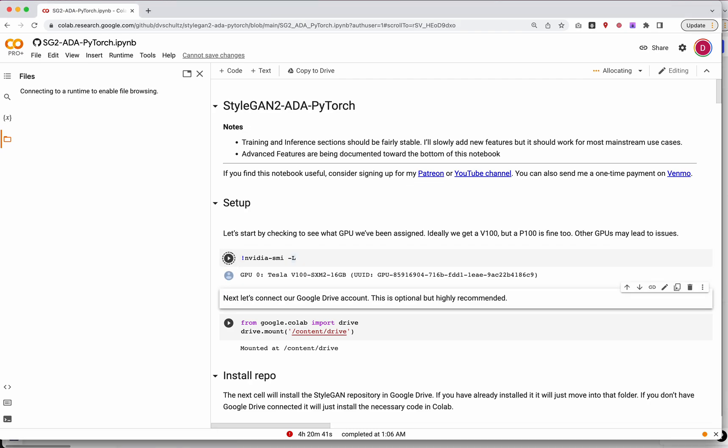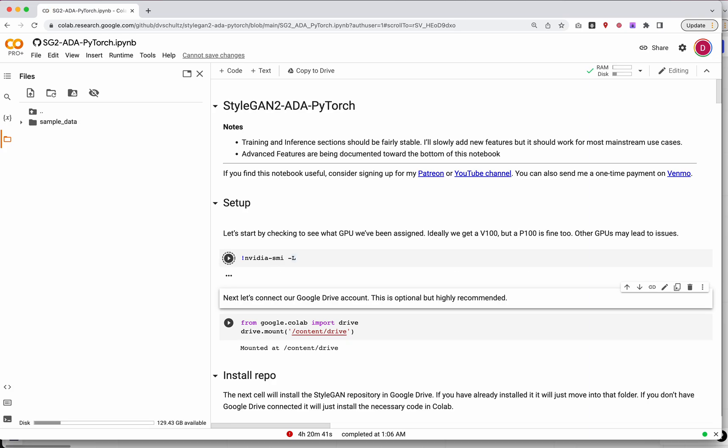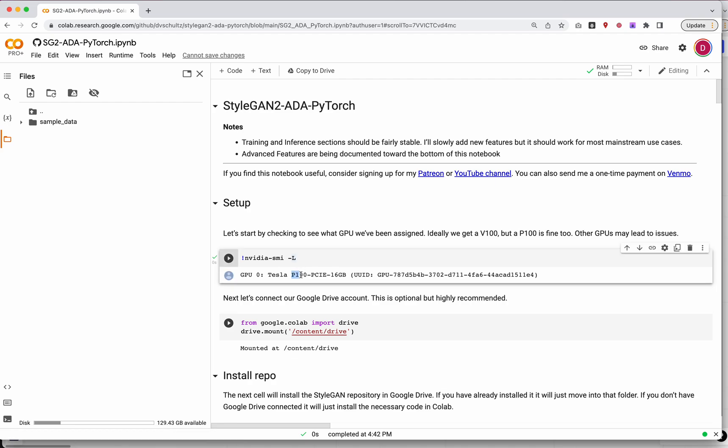First thing you want to do is check to see what GPU you got. I have a P100. P100 isn't great — it'll work, but it'll be a little slow, so it might take a week to totally train your model. A V100 you can probably get away with in a couple days, and an A100 might be a day or two. It's always better to train these things longer if you can, but at least a week would be good for a P100.